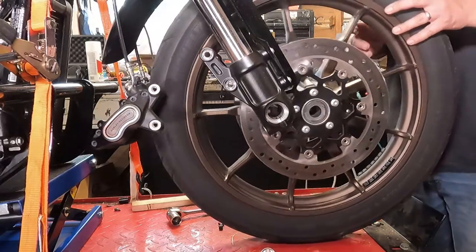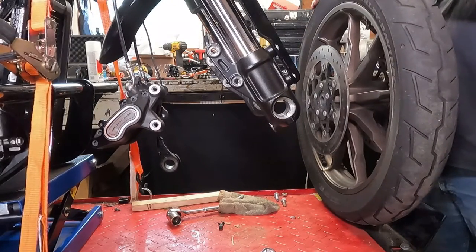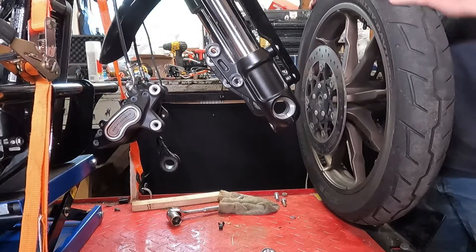From there, you should be able to roll your wheel forward and take it right on out of there. You're ready to send your wheel to the shop to have a new tire mounted and balanced on it.